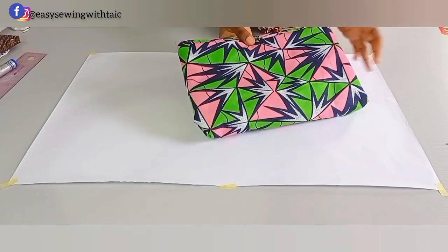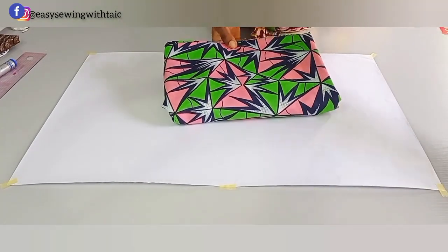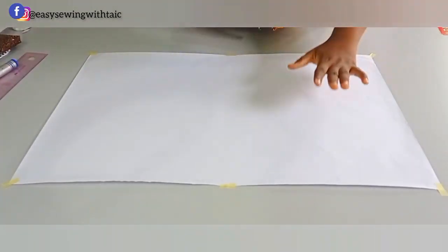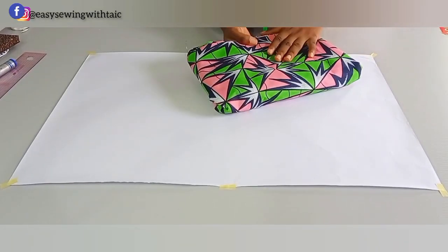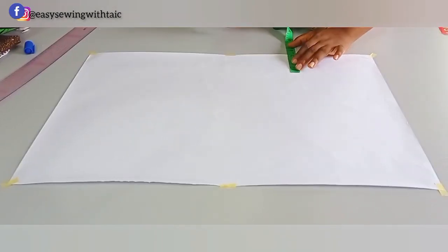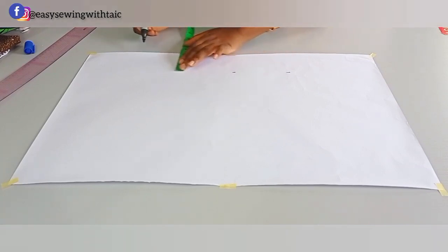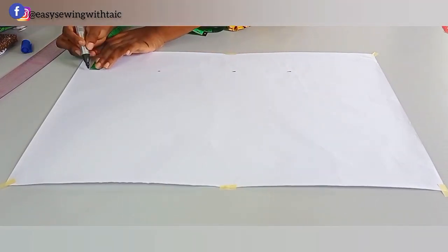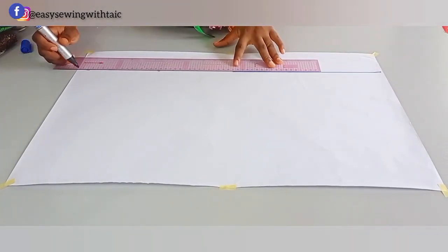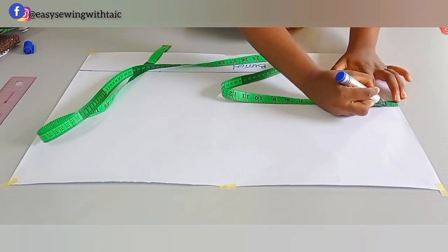Here is the fabric for today's tutorial, but I'll be drafting on pattern paper first so that you can see it properly and understand better, because of the print on the Ankara fabric. Note that you can draft this directly on your fabric. For tutorial purposes, I'll draft on paper before transferring it to the fabric. Starting with the front pattern, the first thing I'll do is mark out the bottom placket — that will be 3 inches.